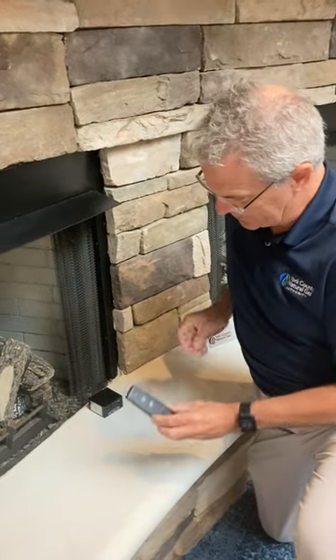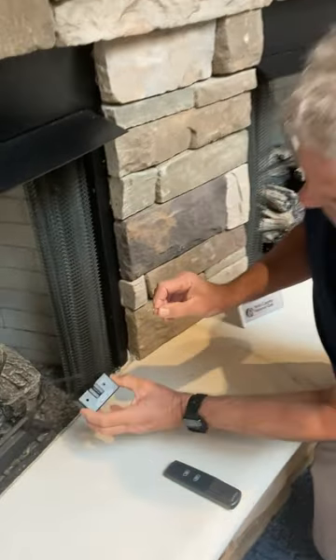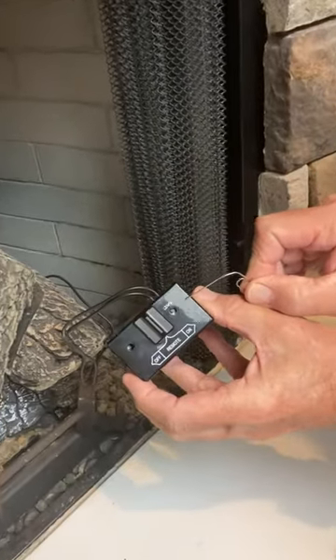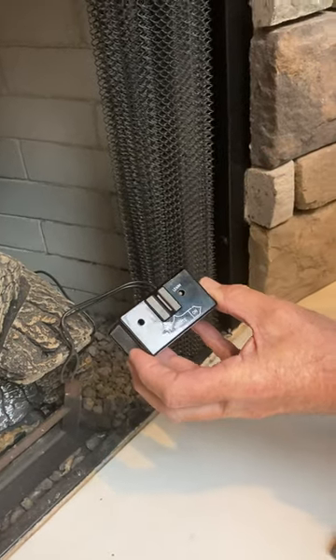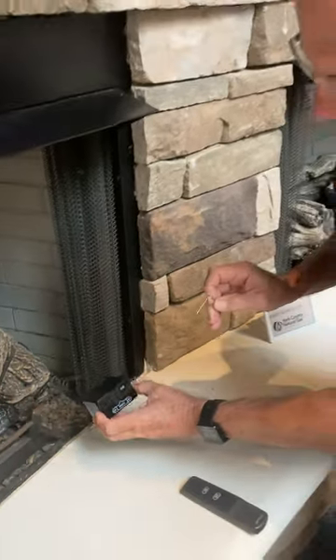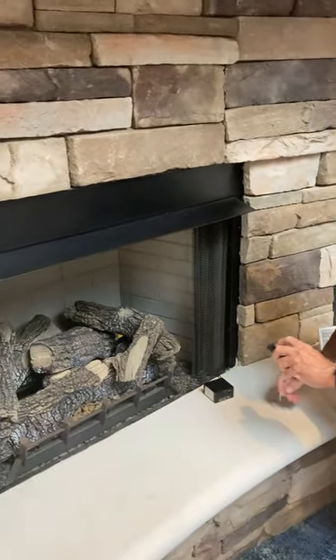You'll have to reset the receiver. With a paper clip or a pen, you will see a learn button on the right side of the receiver. You'll depress it and release — do not hold it. You'll hear a beep, and then press the ON button and they should be re-contacted.